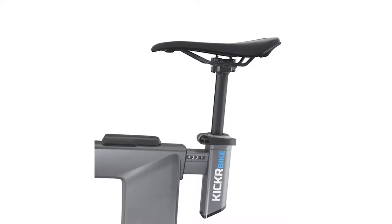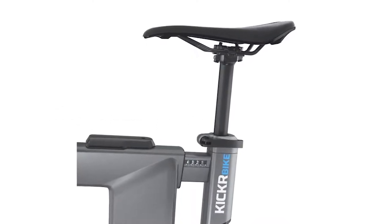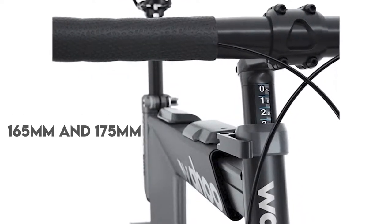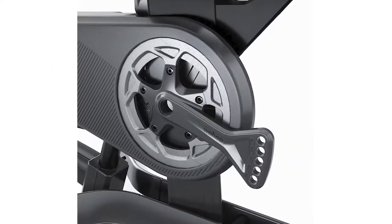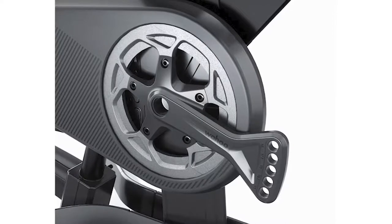Adjustability is another key strength of the Wahoo Kicker Bike. You can raise or lower the height of the bike using a large lever placed on the seat tube. The seat and handlebar can be adjusted independently, and the crank length can vary between 165 millimeters and 175 millimeters, adjusted in 2.5 millimeter increments. If there are few people in a household using the bike, it helps that the seat post is calibrated so you can note specific lengths for each user.